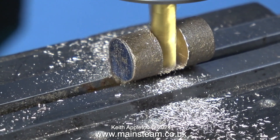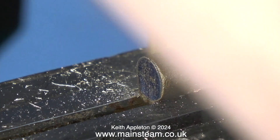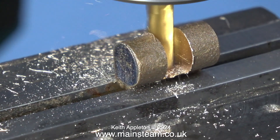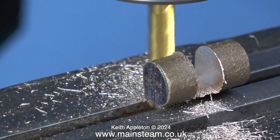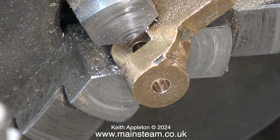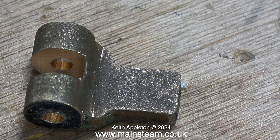I think I would have drilled the hole first, but I have to work with what I have — drilling through one side and hoping it goes into the other side in the correct place. Sometimes in the past this has not worked out, but the good thing is, as this is a casting, I can adjust the shape when I clean it up. Here are the two holes in the casting — the drill went through very accurately.